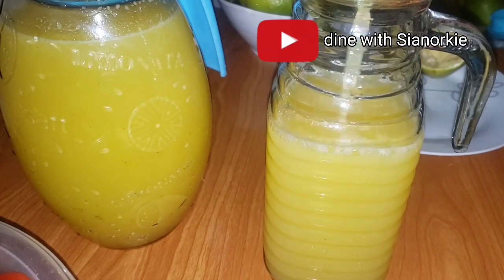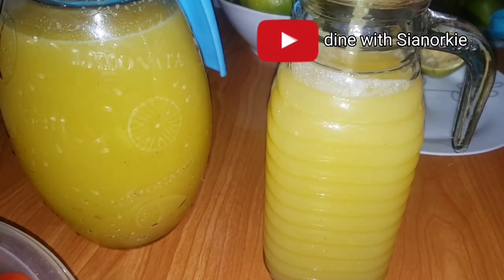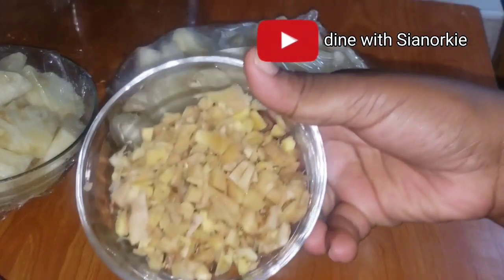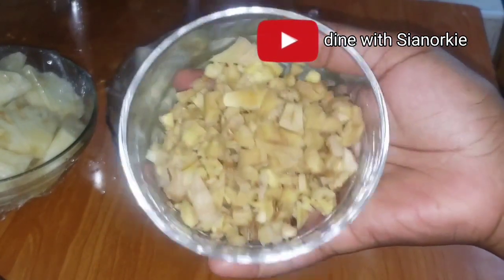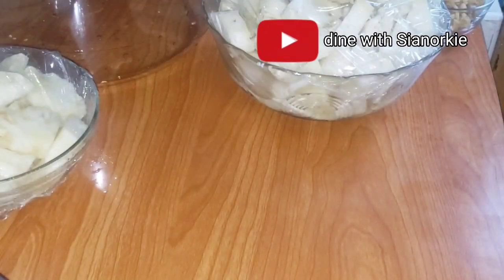Maybe for someone who may be interested in having this as a business - why not? I did all of this the night before as I said, and then put it in the fridge. This is the next morning - you can see my pineapple is nicely covered in cling film.